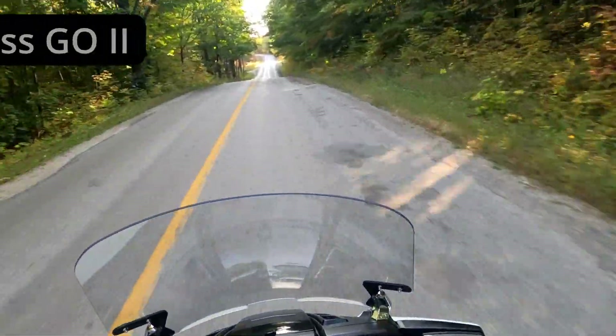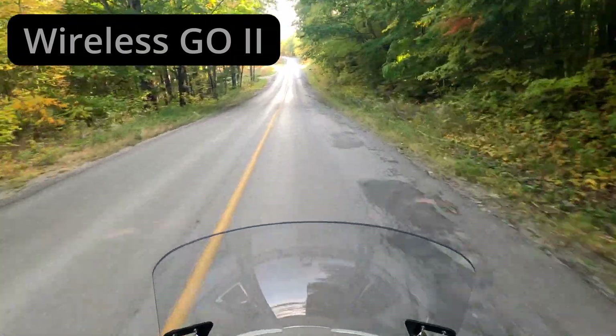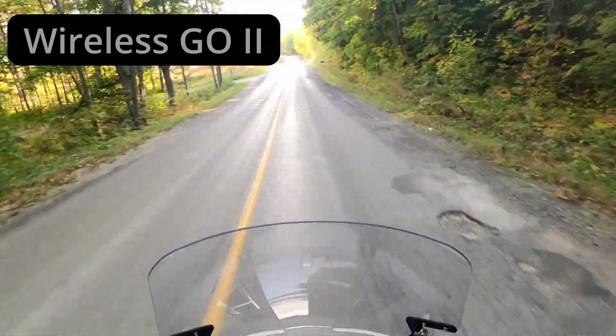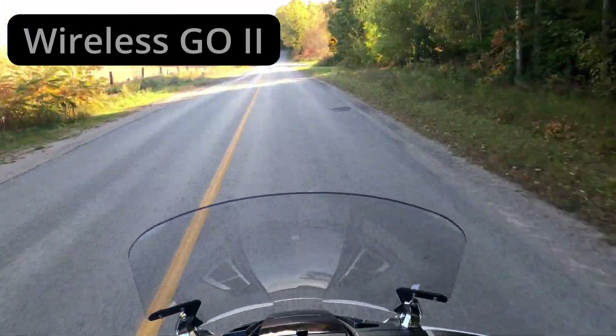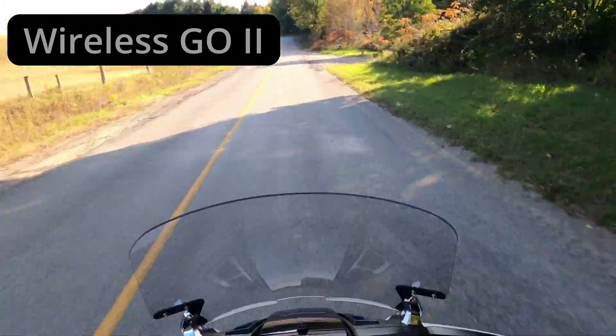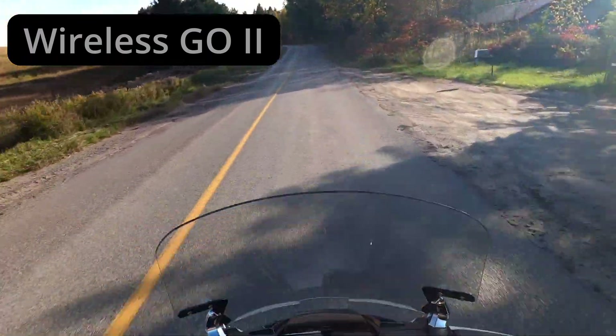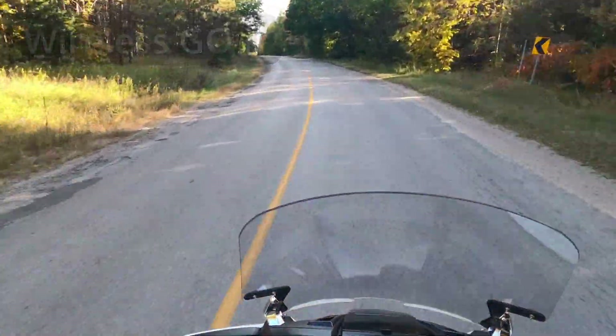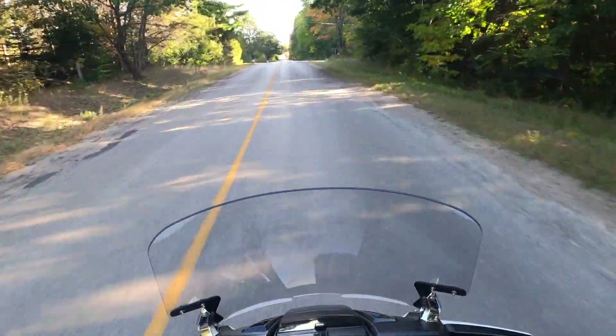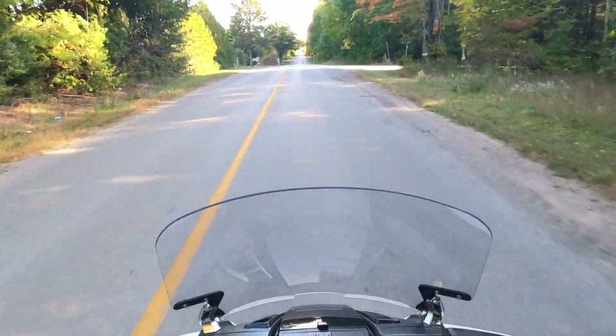We're replicating the first part of the test with the Wireless Go transmitter inside the chin bar of the helmet — we've got our 70 kilometer test with me talking, and now you can just listen to the ambient noise and the motorcycle noise on its own.